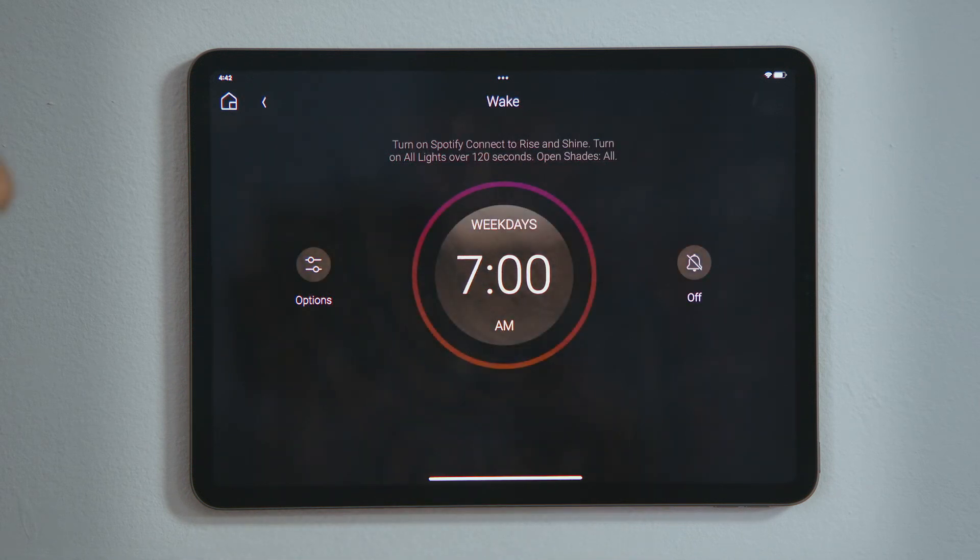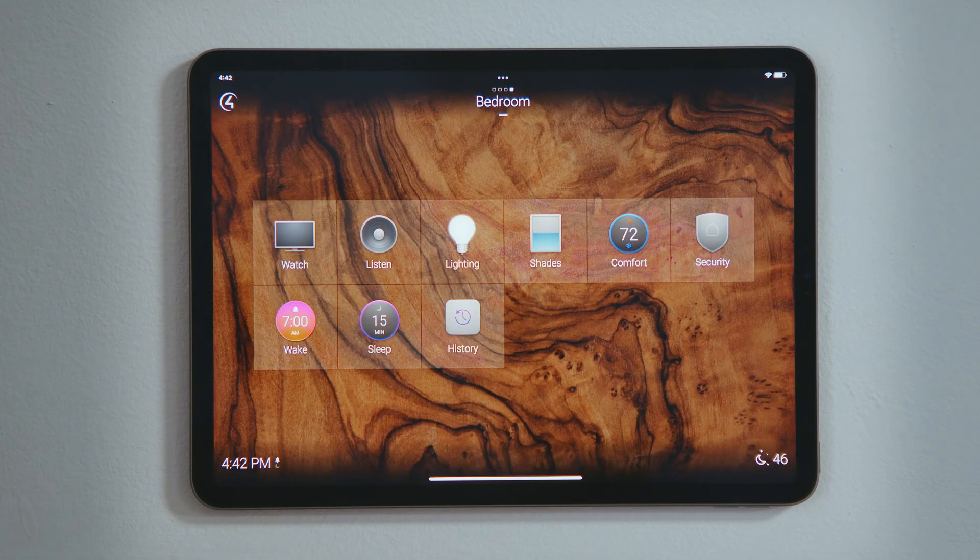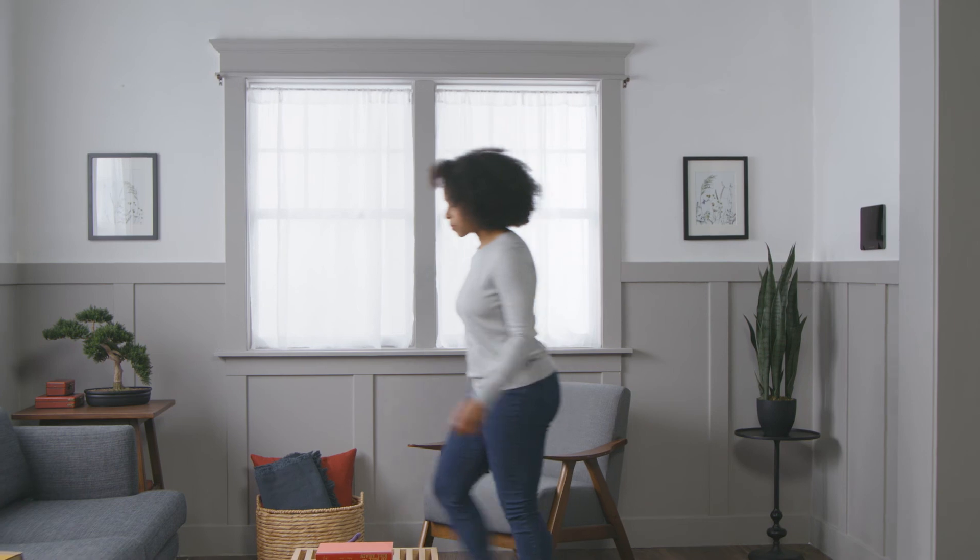Tap to turn on the wake-up scene. Notice that the dial lit up, indicating that your alarm is set. Tap Home to see the wake experience is lit to indicate the alarm is set to go off at 7am. And that's how you set an alarm to wake you up.